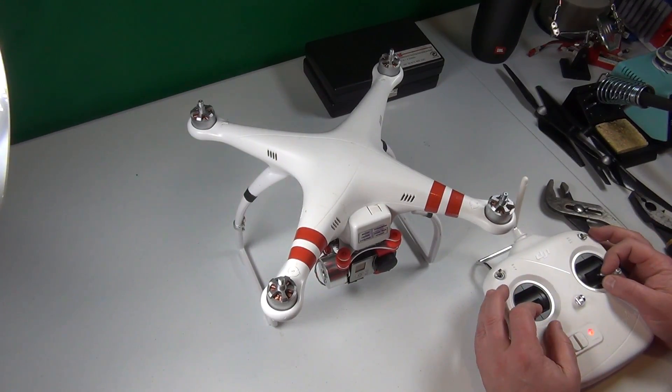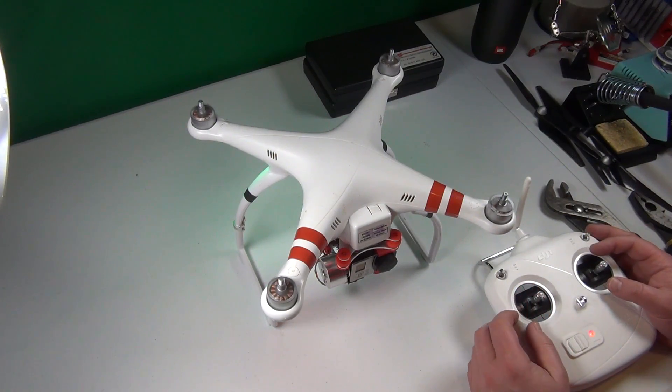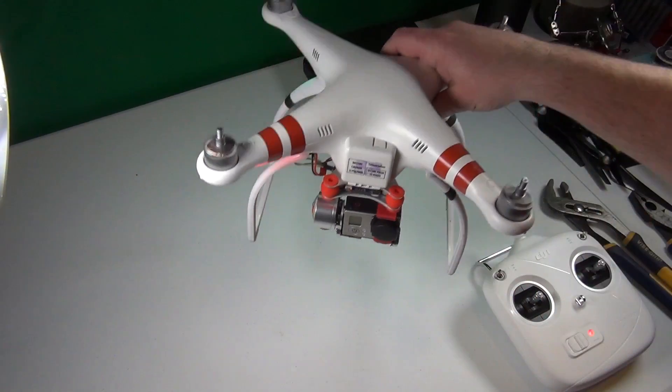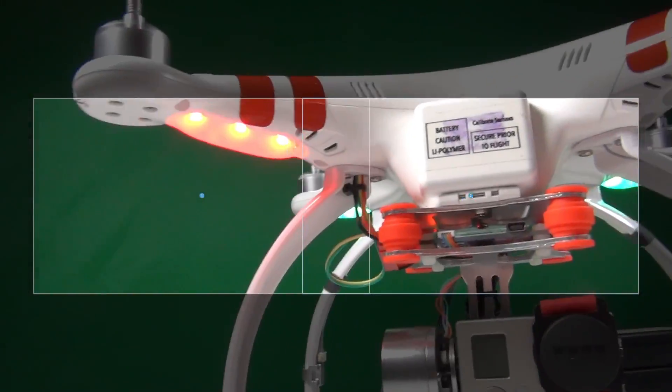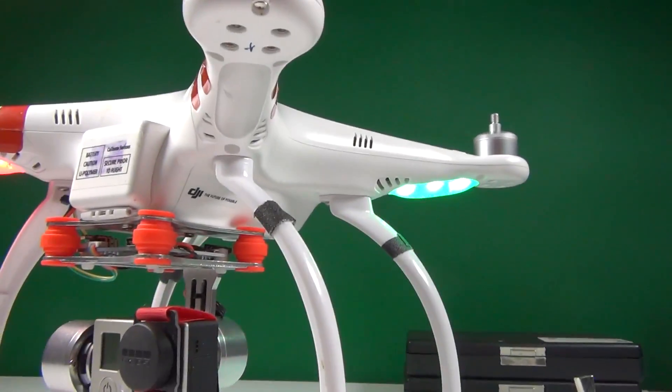Now let's have a look at the lights — at the LEDs. One arm doesn't have lights on. Look at this: that one has lights on, but this one does not.